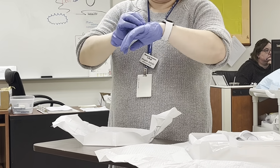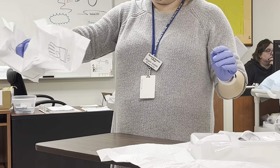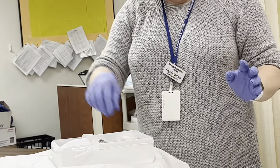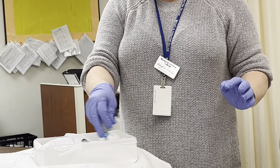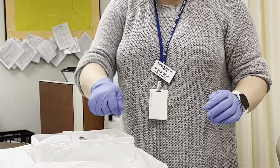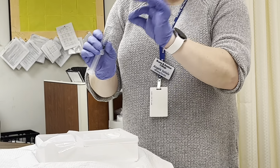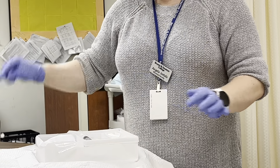I've got my sterile gloves on. I'm not going to put them below my waist. I'm going to pinch the middle and get rid of my garbage. I come to my kit — I don't need the cup. I can put the lubrication inside the kit. I'll pour the iodine over. I have my syringe and I'm just going to take off the cap and set it back inside my kit.